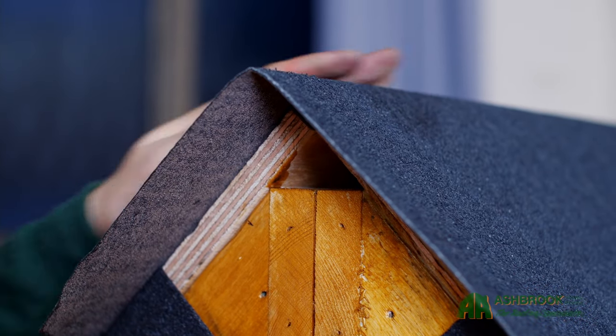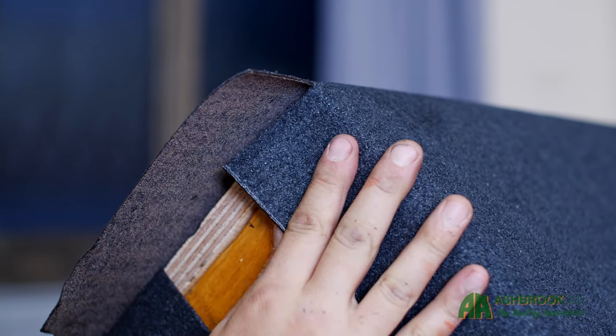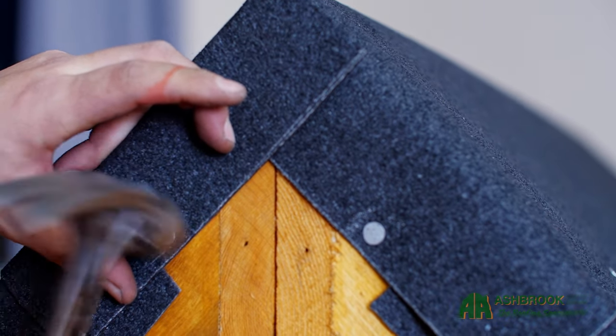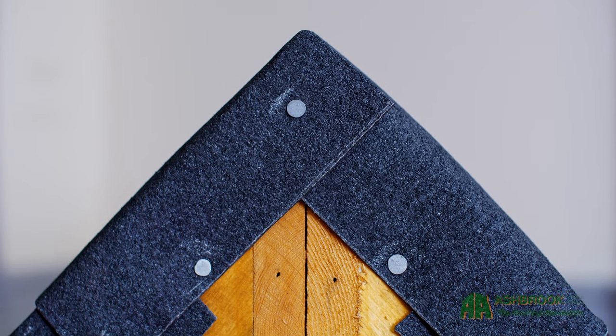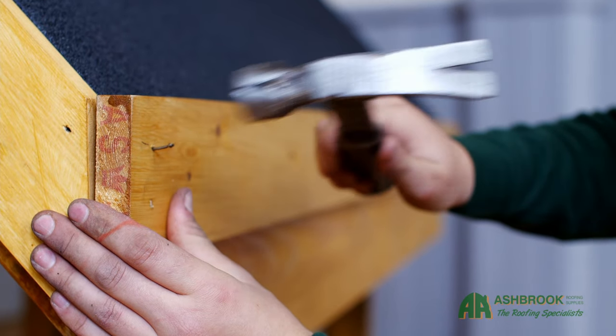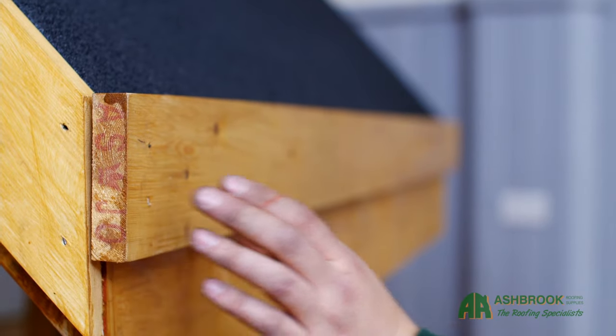Next, cut through the center of the gable end overlap and secure the edges of the felt at the gable ends using the clout nails spaced at 75mm intervals. You can tidy up your gable ends by applying a fascia board and then trimming off excess felt from underneath.